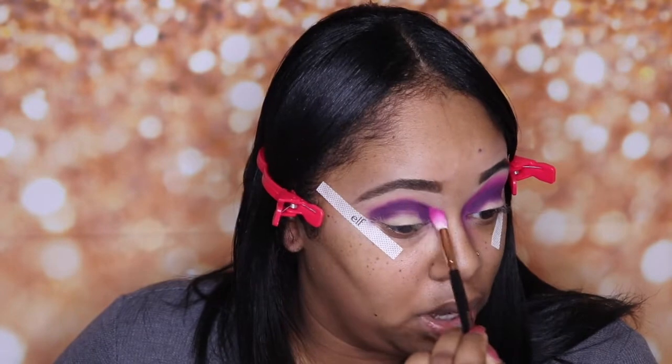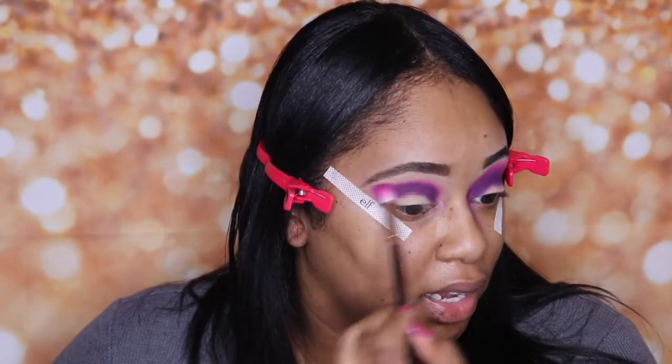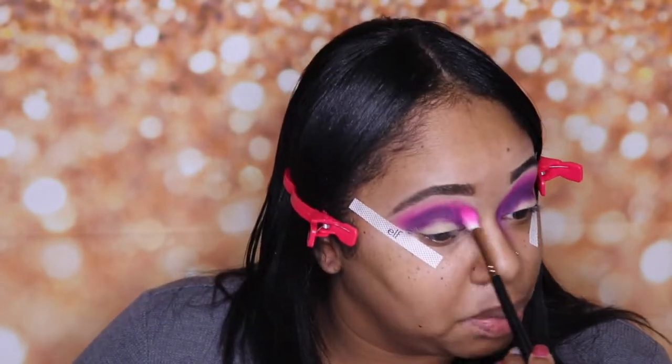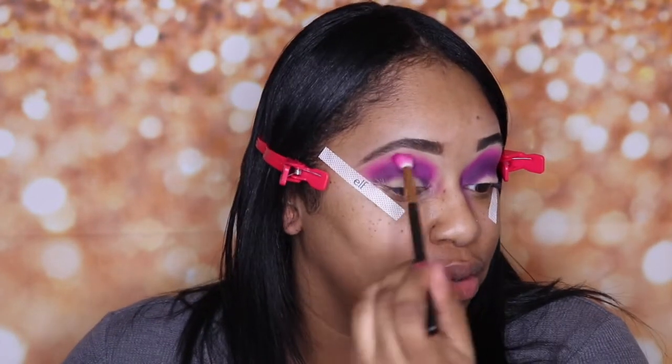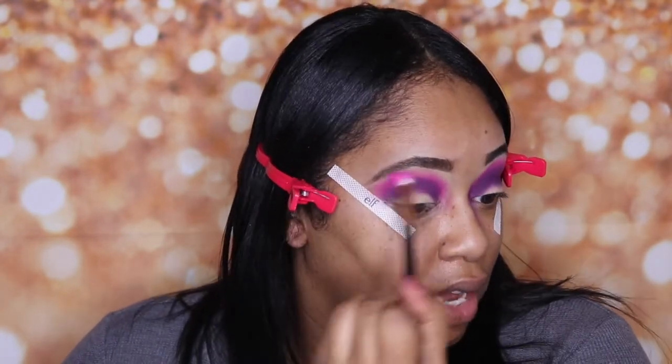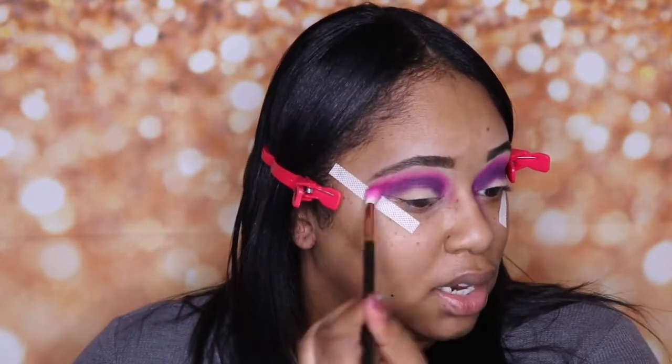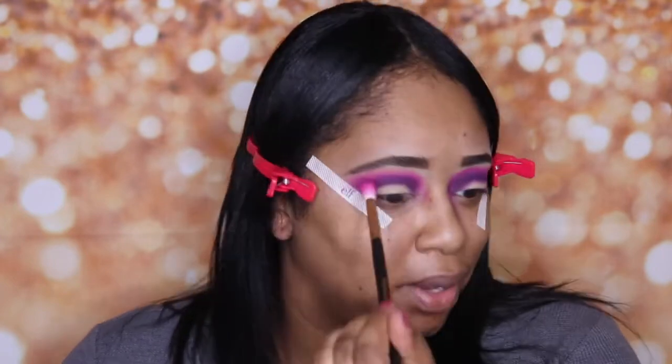Now let's go ahead and do the same thing on the other eye — going in right on top of that purple with the pink. It is kind of challenging sometimes — it was much harder for me at first to switch sides and do the exact same thing. I found my left eye always looks better to me. If you're watching and you're new, don't forget to subscribe! I'm doing a giveaway for a Morphe palette and a few Morphe brushes, so go ahead and hit that subscribe button.